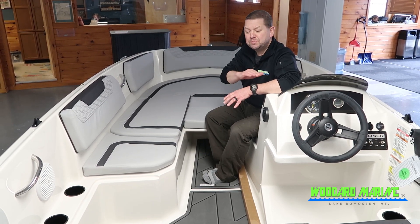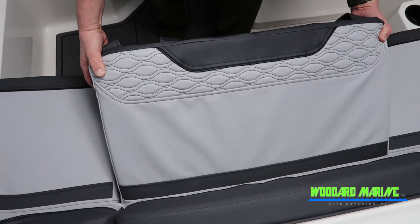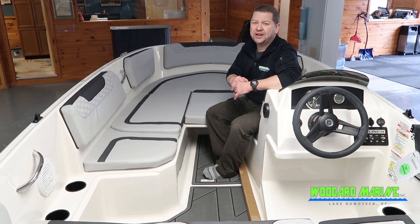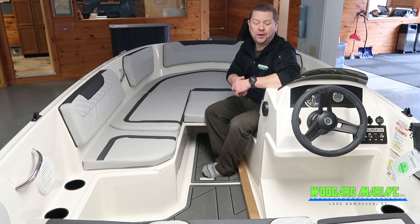And in the back, there is also a nice bench which conceals a portable gas tank. A portable gas tank is very convenient after you're boating for the day — you can pull the tank out if you want to refill it, or you can just pull it off to the side and refill it as well.